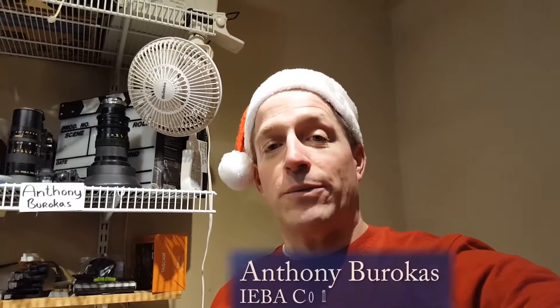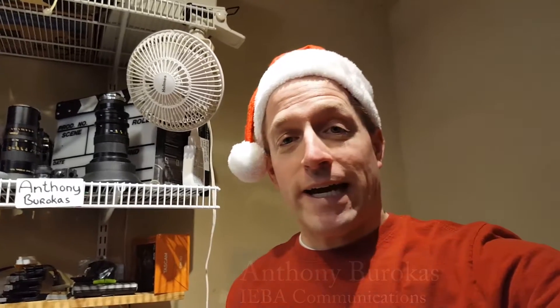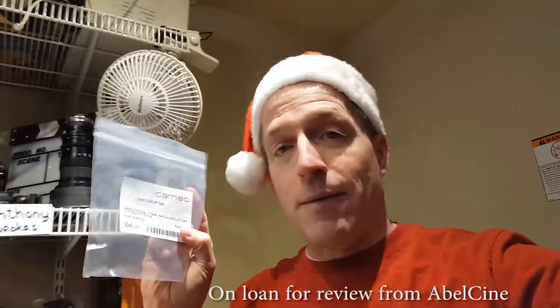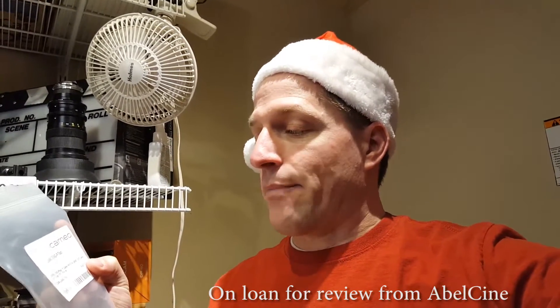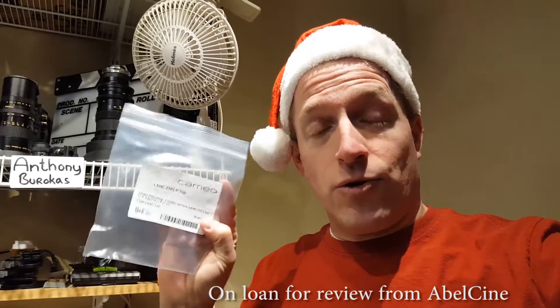Hello, my name is Anthony Barocas with Aiba Communications, and Merry Christmas. We're two days away from Christmas and I just got a little Christmas gift from Ablesign in New York. It is the Cameo Lank ENG P-Tap. This cable is available from Ablesign in New York and it enables me to use my B4 lens, power it from a P-Tap or D-Tap, and also control the camera. I have it connected to an LS300 and I wanted to show you this particular configuration and what it enables you to do.